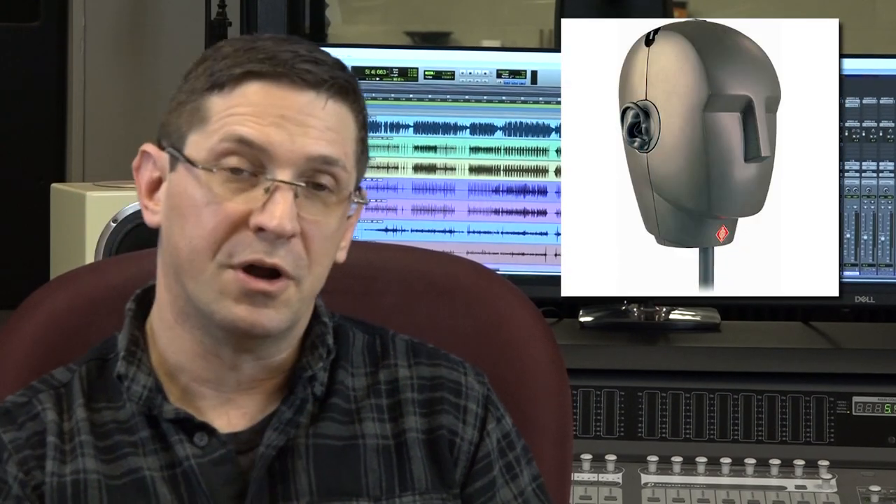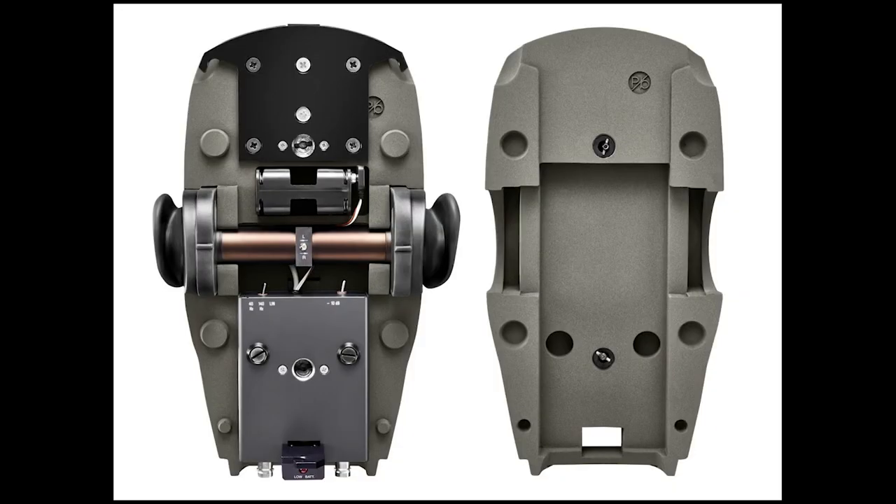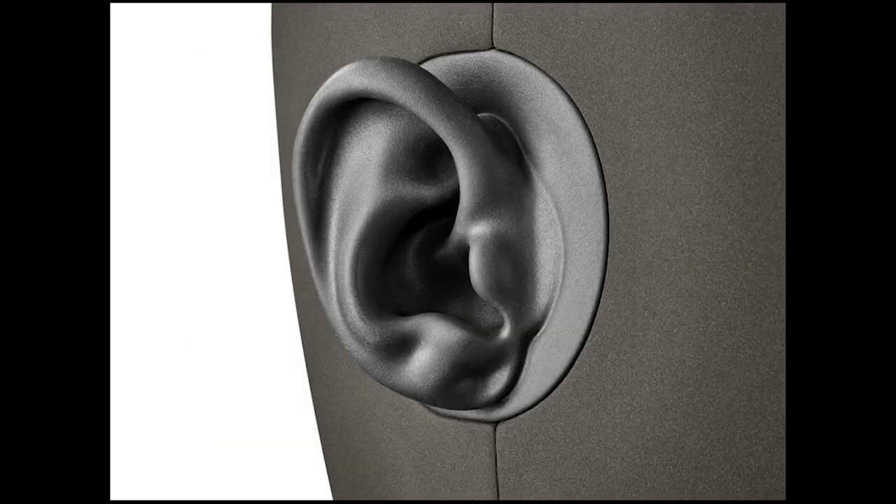People have been working on this for years, and one of the most comprehensive systems is made by our friends at Neumann — the KU100 binaural dummy head. This thing is fantastic. The mic capsules are actually placed where our eardrums would go. There's a realistic fleshy outer ear and everything.